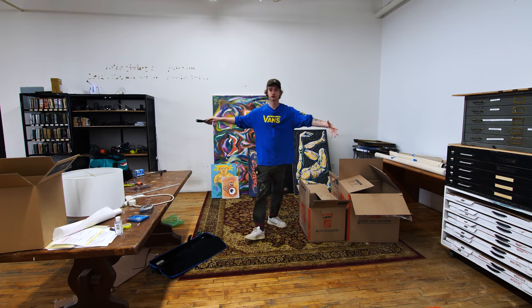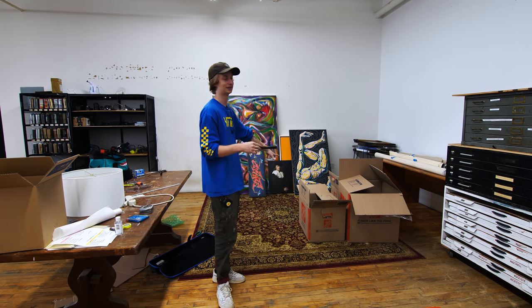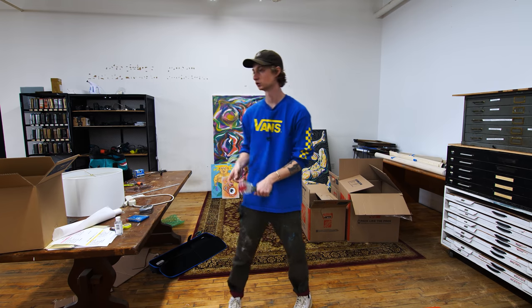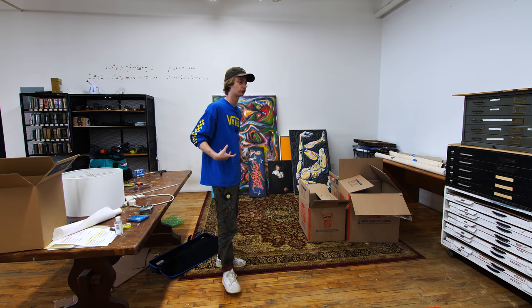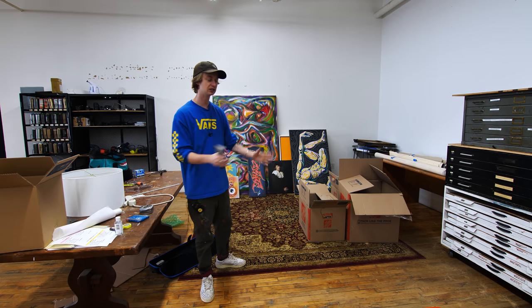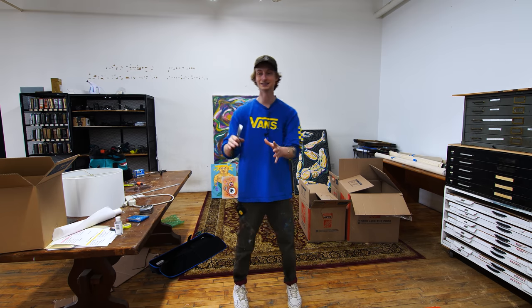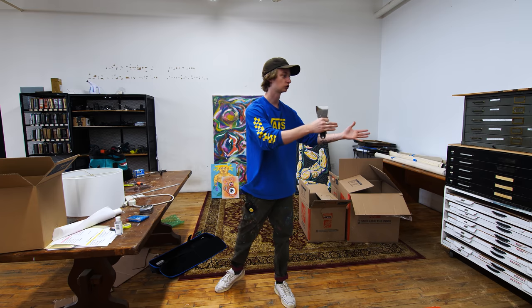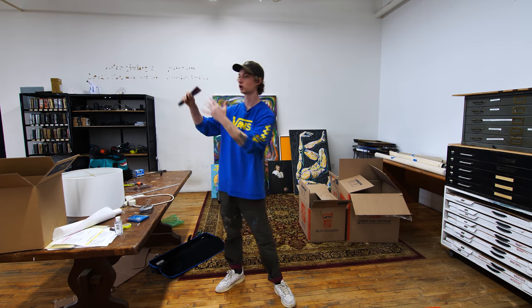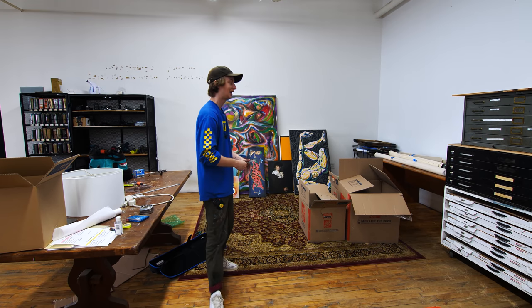I'm most excited about this: we are customizing and building out the painting corner. This is probably where I'll spend most of my time — besides editing behind the computer — actually painting. This is a functional art studio for myself, so we want to make it functional. I've looked at other artists' studios in real life, sought advice from Andrew Tischler and other artists on YouTube about what they like in their studio space.